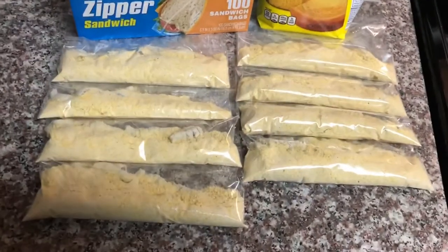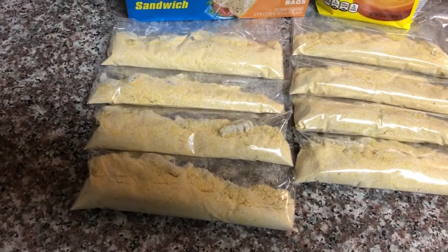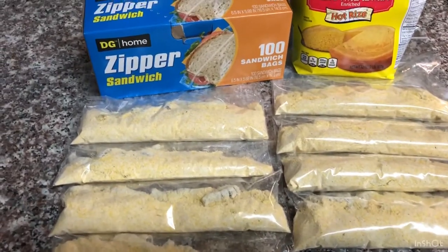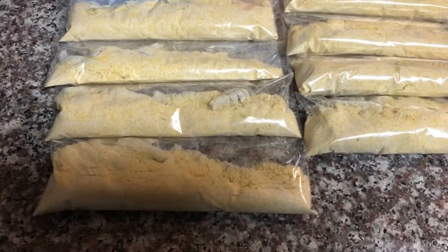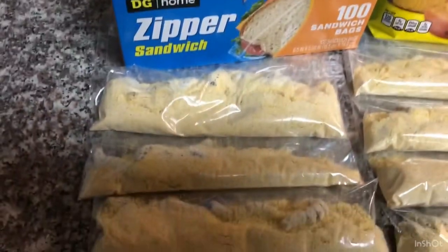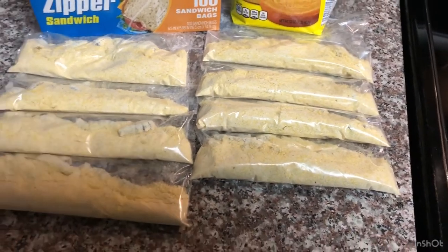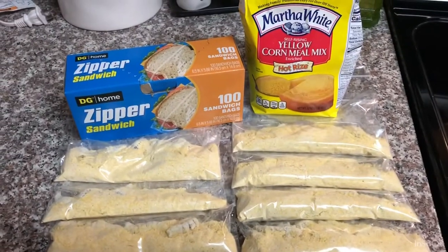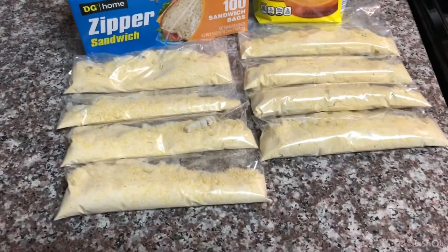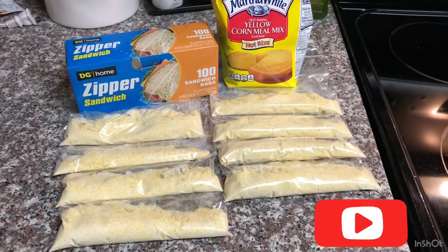Alright guys, we ended up with 82 in total and I got eight bags, anywhere from eight to twelve per bag depending on how much cornmeal I put in. I found I was using anywhere from a quarter to a half a cup of cornmeal. This bigger one has about a dozen in there. Again, these should freeze nicely and hold for anywhere from six to seven months. I just use basic yellow cornmeal and dollar general bags. If you like this video give it a thumbs up, subscribe — this is Reeling with Ray, thank you.